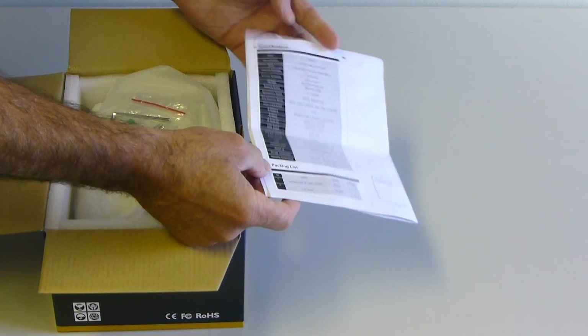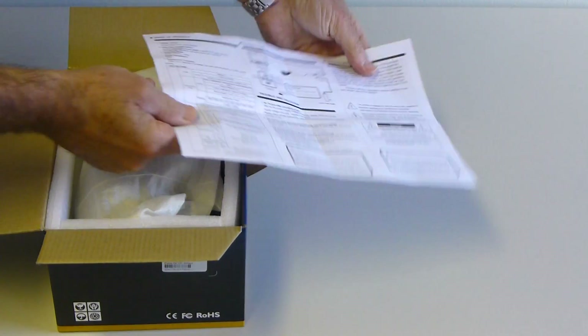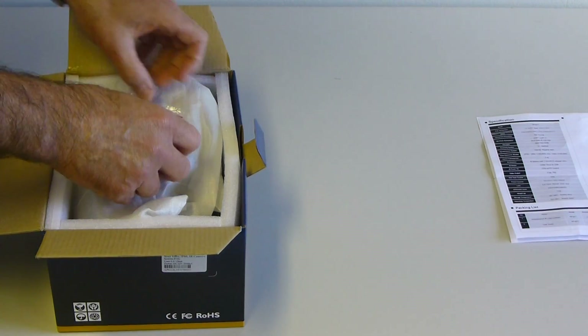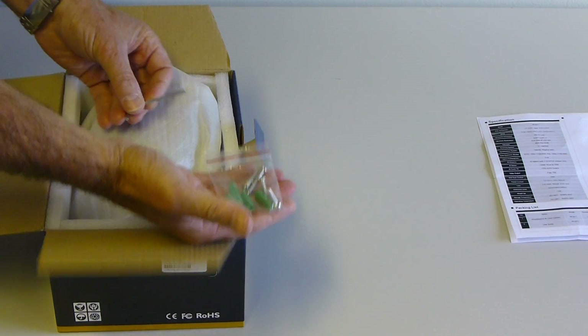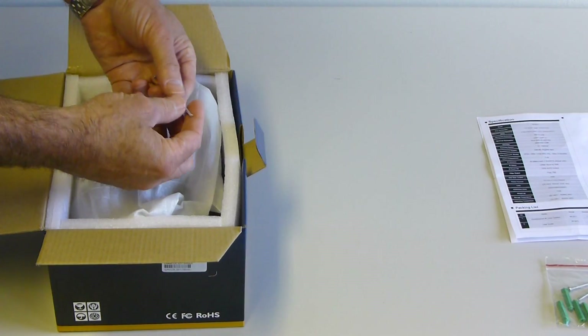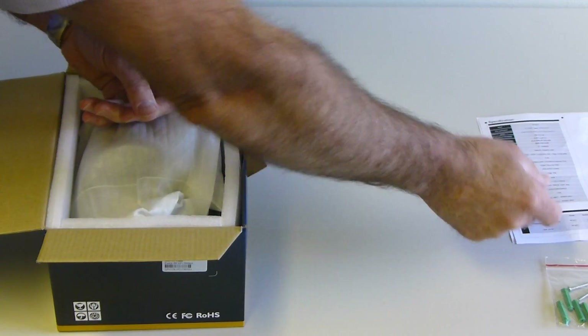In the box you'll receive a specification and data sheet with installation instructions. Also you'll be supplied with fitting screws and wall plugs and an allen key for adjusting the lens.